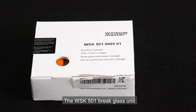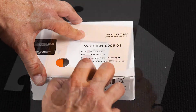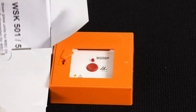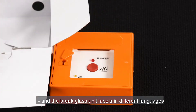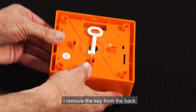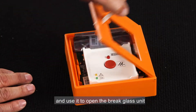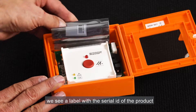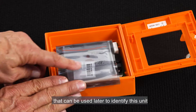The WSK501 brake glass unit. I take the brake glass unit out of the box. There's also an installation manual and the brake glass unit labels in different languages. I remove the key from the back and use it to open the brake glass unit. Inside we see a label with the serial ID of the product that can be used later to identify this unit.